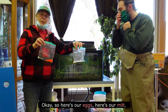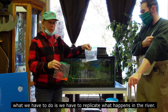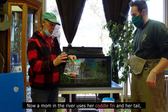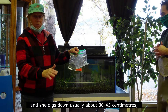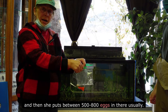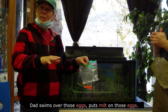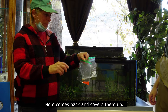Here's our eggs and here's our milk. In order to get these eggs fertilized, we have to replicate what happens in the river. In the river, mom uses her caudal fin of her tail and she digs down, usually 30 to 45 centimeters into the rocks. She deposits between 500 and 800 eggs in there, then dad swims over those eggs and puts milk on them, and mom comes back and covers them up.